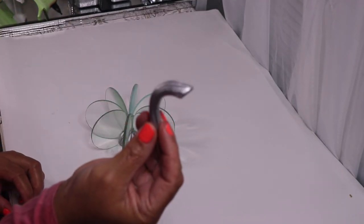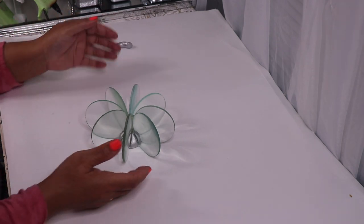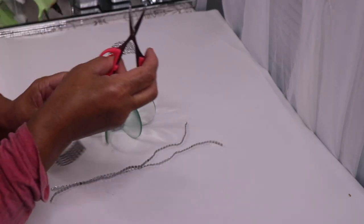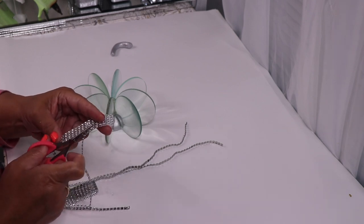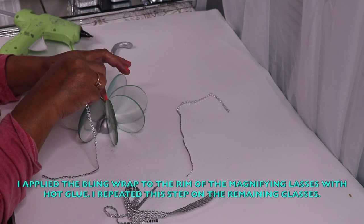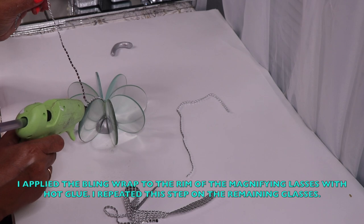Here's what the stem looks like painted silver. But before I glue it in place, I'm going to take some strips of bling wrap and hot-glue it to the rim of my magnifying glasses. I'm using some bling wrap from totallydazzled.com, and I'll be sure to link it in the description box below. To get started, I put a thin line of hot glue on the rim of the magnifying glass and then attach the bling wrap to it.